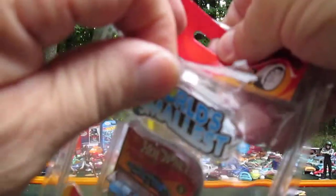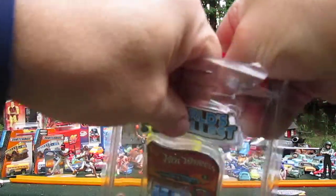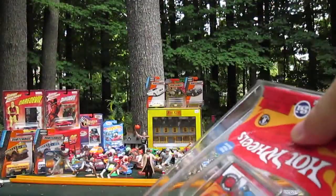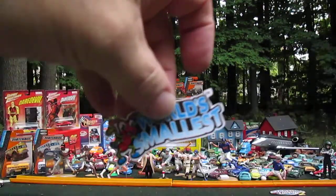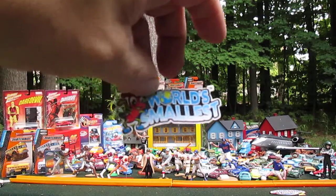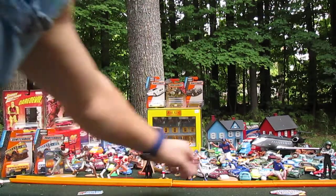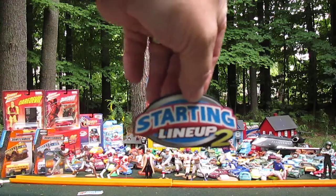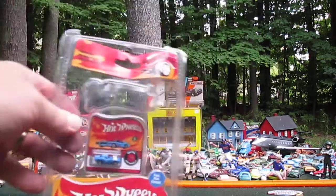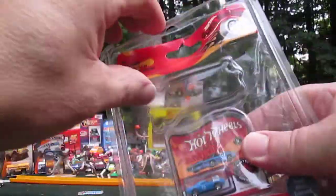Not sure if anyone else does this, but you see these little tags like this — that's a cool bookmark. I keep things like that. There's a Starting Lineup one. I use them as bookmarks; not that I read many books, but when I do.